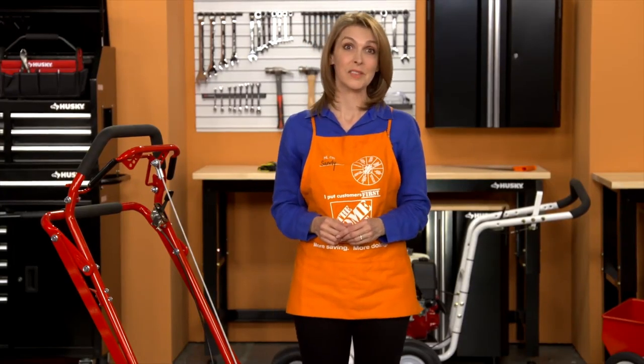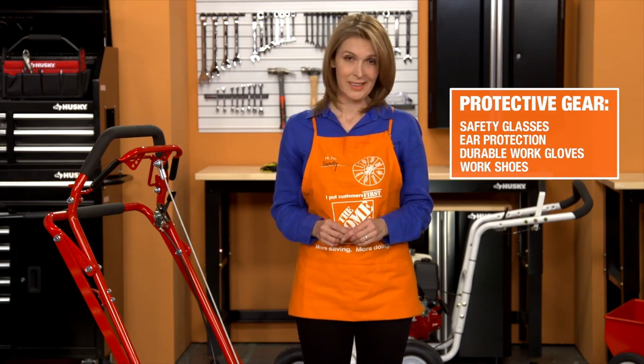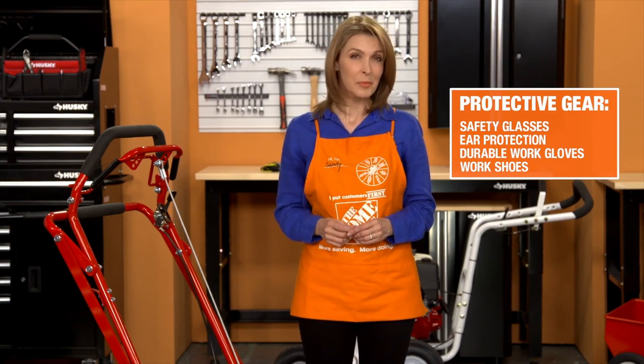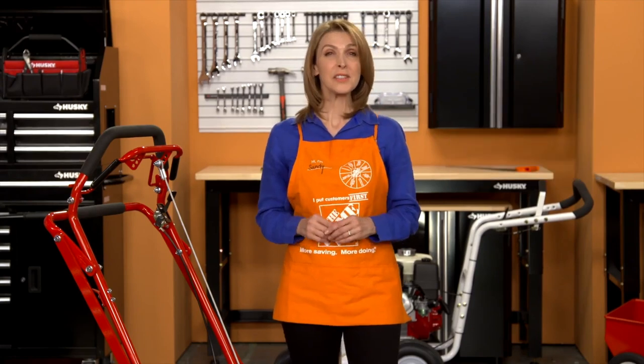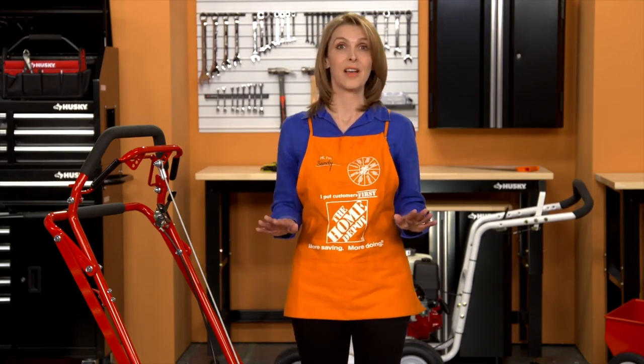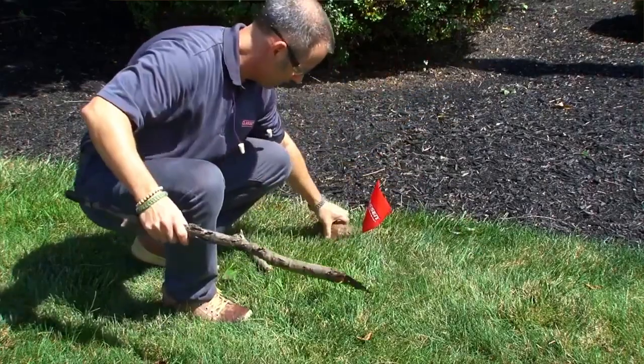Before you get started, as with the safe operation of any power equipment, be sure you're wearing the proper safety gear, including safety glasses, hearing protection, durable work gloves, and work shoes. The first thing you'll want to do is clear the area of any debris, and be sure to mark all obstacles like sprinkler heads and clean outs.